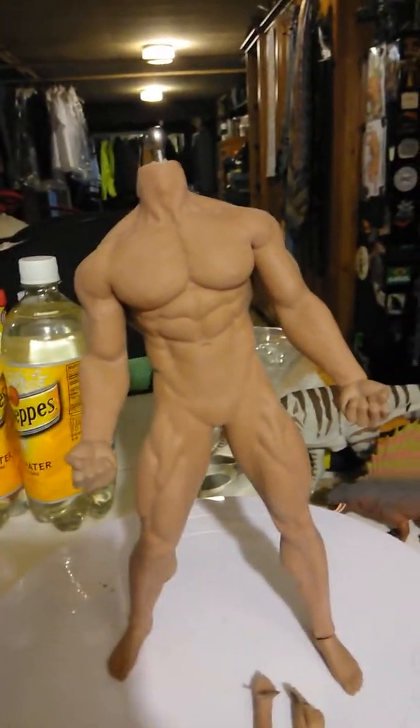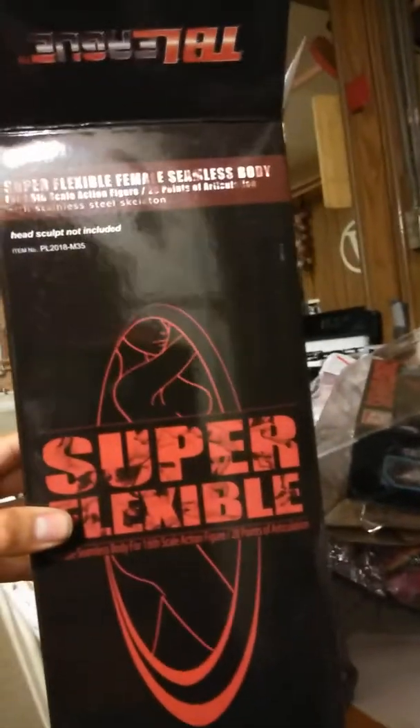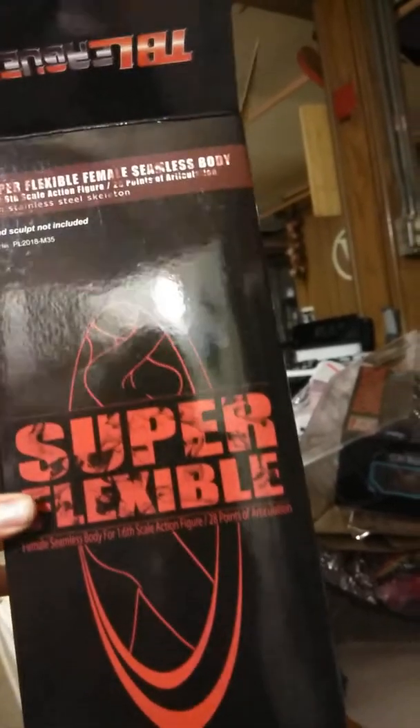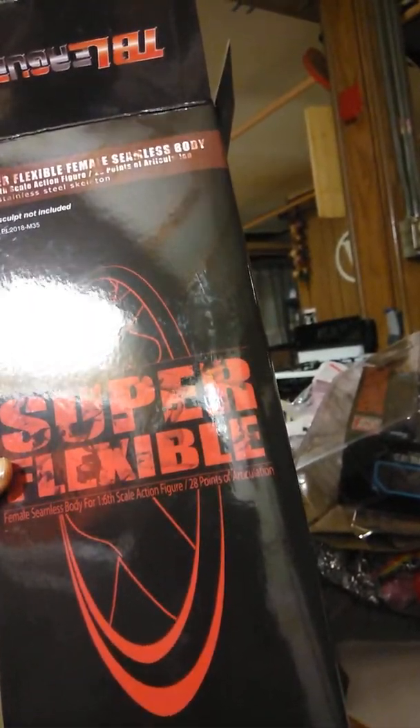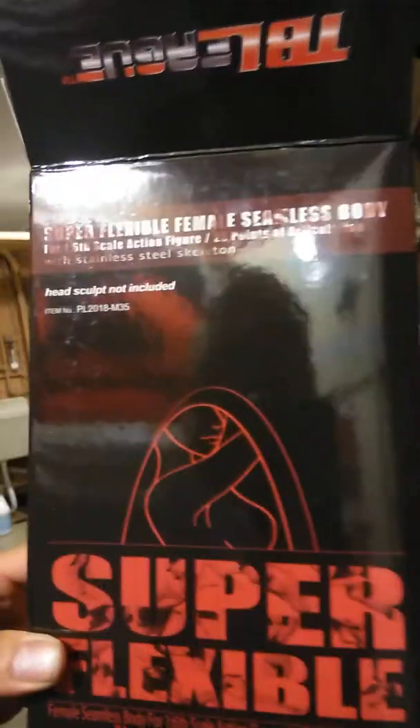Alright YouTube, here I have a cool figure. This is from TV League, which they're taking all my money now — they make super cool figures. This is a 1/6 scale, super flexible. This is a male — actually a female seamless body in the box.